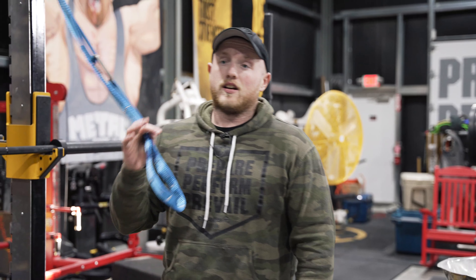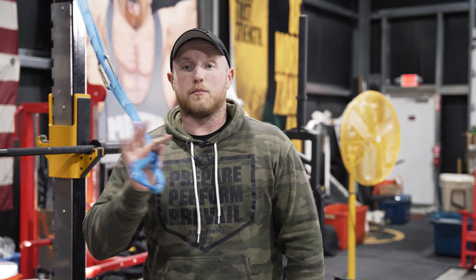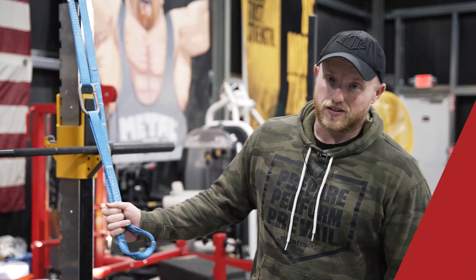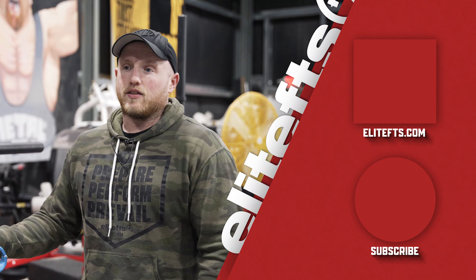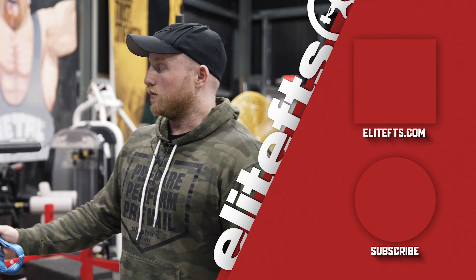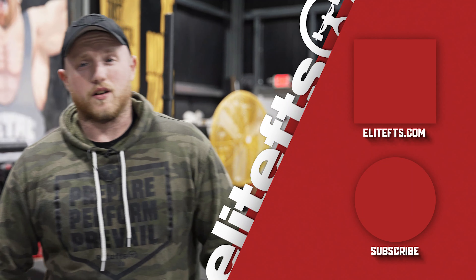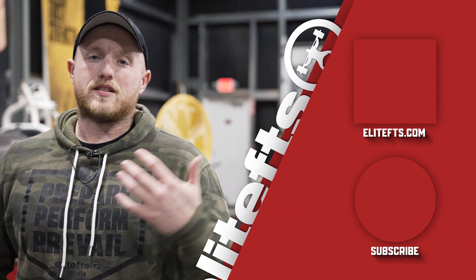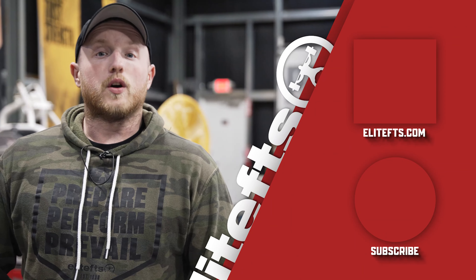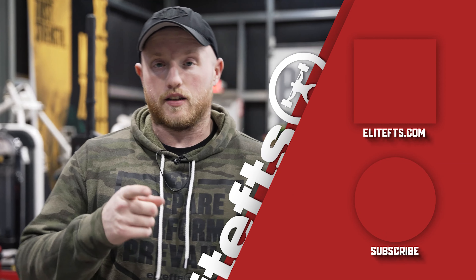Personally, if I still had my garage gym I would get a pair of these — to make spotting easier since I was working out alone, but also to save money by not having to buy other things. If you enjoyed this video, make sure you share, like, and subscribe. On behalf of myself and Jacob behind the camera, we hope you enjoy and we'll see you in the next one.